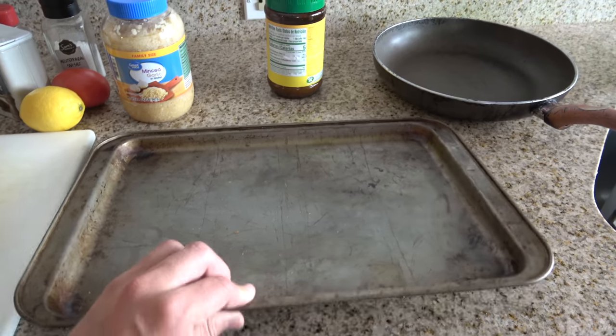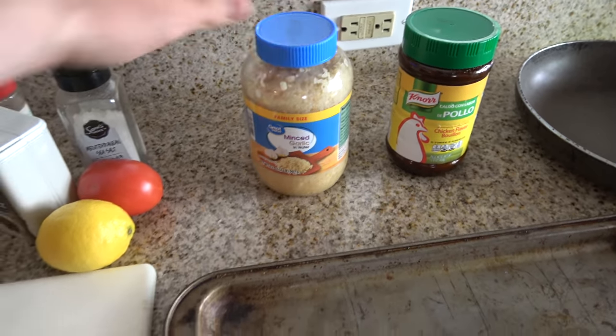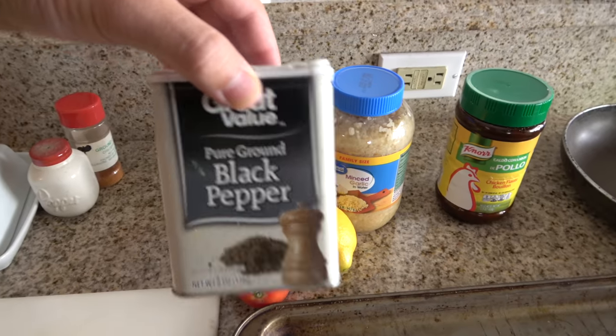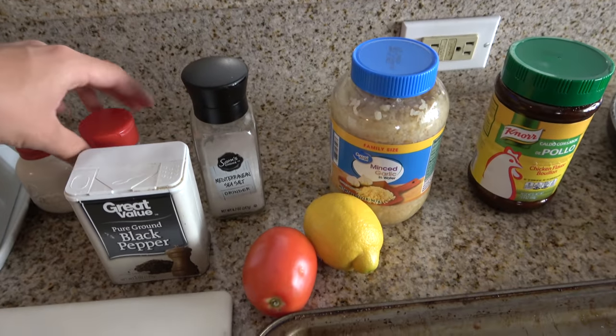All I'm going to need is a cutting board, a little tray — like a cookie sheet or whatever — a pan, good old pollo powder, minced garlic (we don't have any fresh garlic so we'll work with minced), a lemon, a tomato, some Mediterranean sea salt — you could use any salt, I just feel like getting a little fancy — black pepper, some chili stuff that's really hot so you don't use a lot of it, and then butter. Obviously you're going to need aluminum foil too. Looks like a lot right now but it's actually a very very simple recipe that pretty much 100% of the time turns out good.